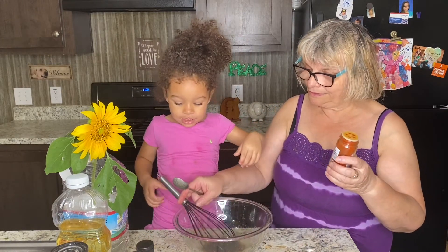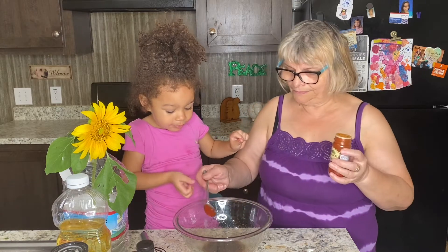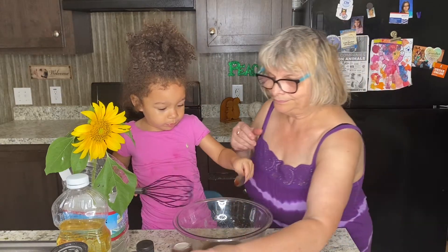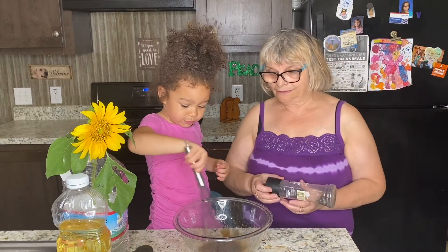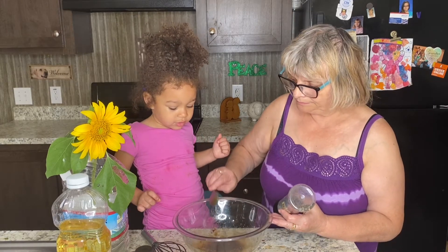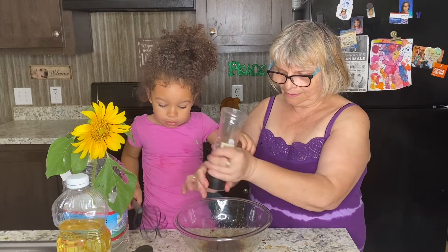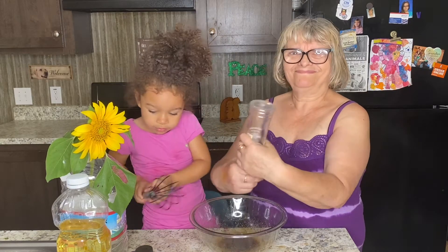Now we have smoked paprika — one half teaspoon. Araya is going to give the marinade a little stir. We also need one quarter teaspoon of pepper. While you do the pepper, I'll mix. That's a good idea — we can work as a team.